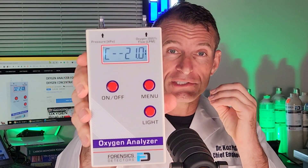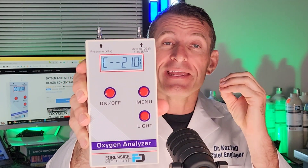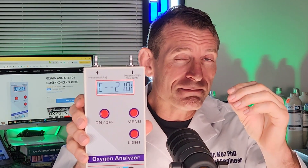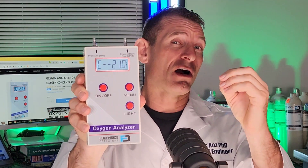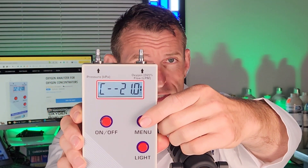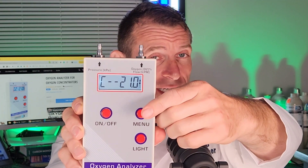Welcome, oxygen analyzer experts. Today we are presenting our FD-OXY 1000 — it's probably the most popular, most sought-after oxygen analyzer to test oxygen machines. It's a beautiful unit because it incorporates a very advanced ultrasonic oxygen sensor. You can go through the menu: C is for concentration, currently reading 21%, which is what it has in the sensor at the moment.